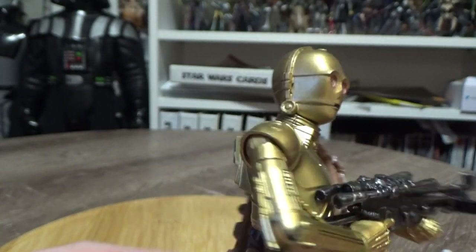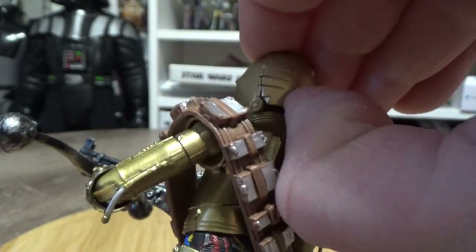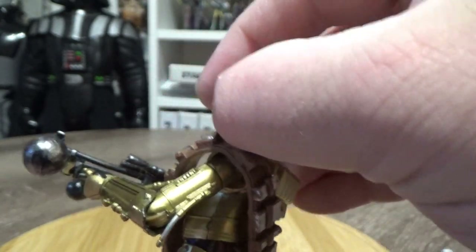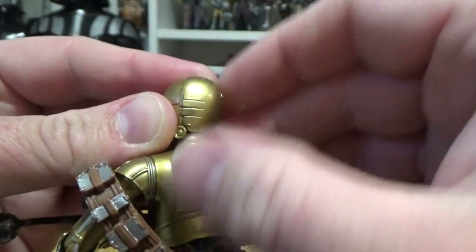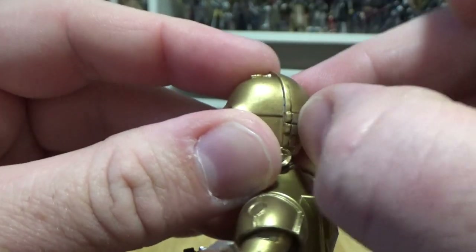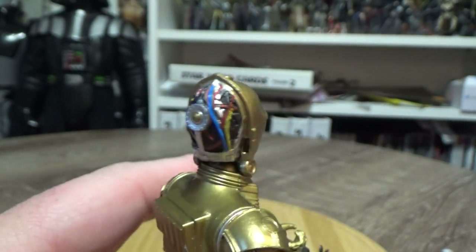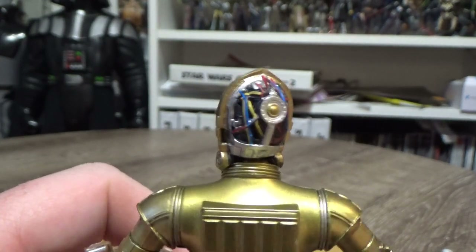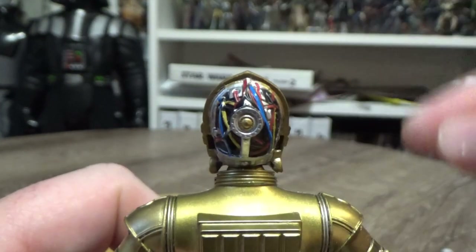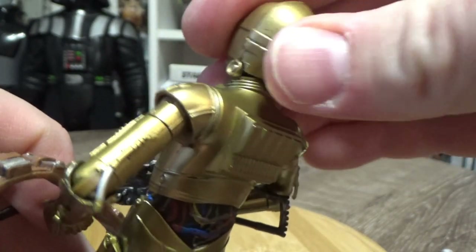Blowing some cool air on it also triggers the color change. We also get a removable back-of-head panel — it is a nice tight fit. There we go: the inner workings of the back of C3PO's head, which is a nice feature. It does clip back on quite nicely, so it won't fall off like the bandolier just did.